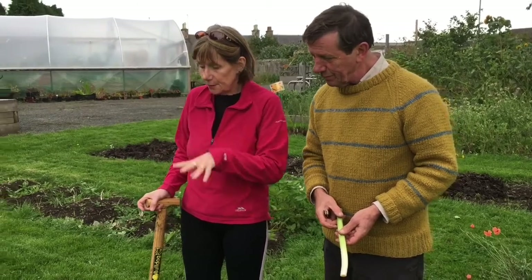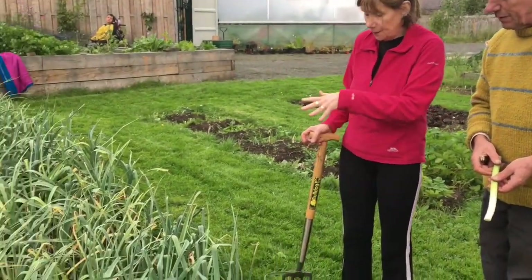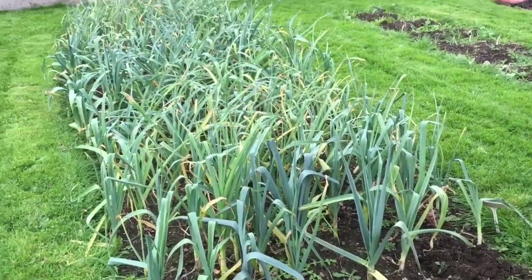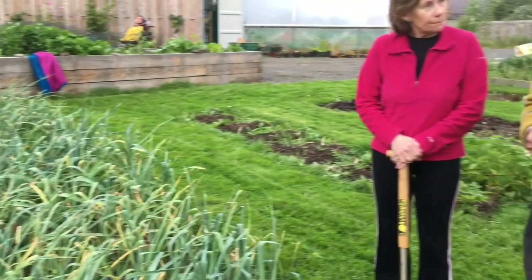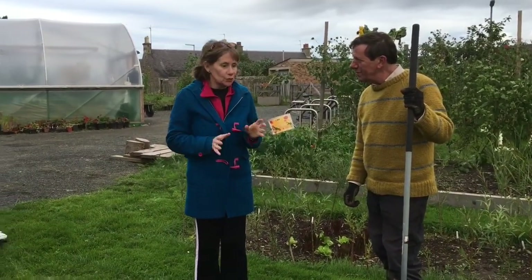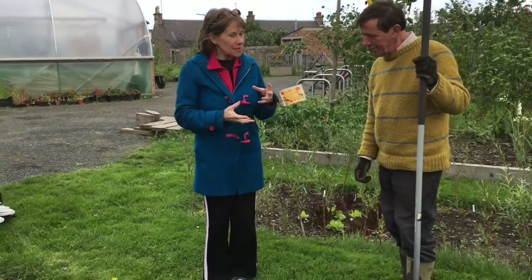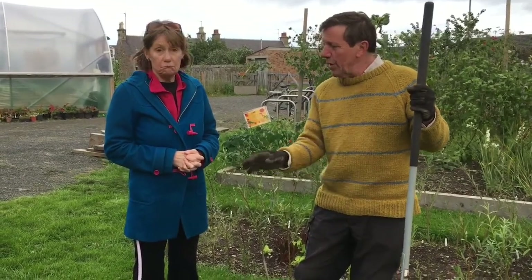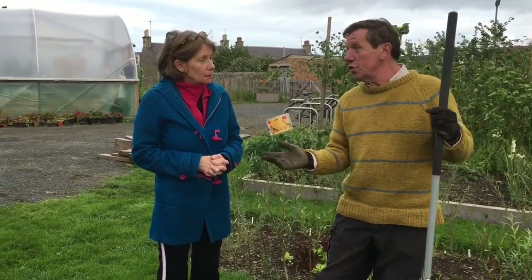Once I clear my leek bed area, what happens to the bed over the winter? We're going to go and have a quick look at the solutions. Earlier we spoke about green manure and I wasn't quite sure what that was — could you explain the difference between that and compost? Green manure is actually a confusing title because it's actually living material that you put into the ground.